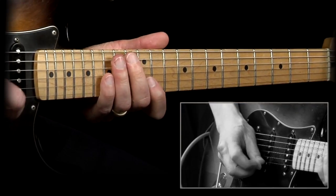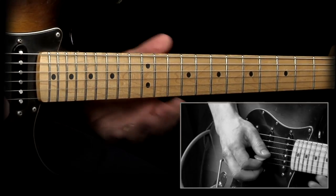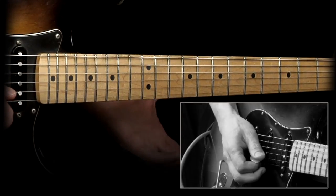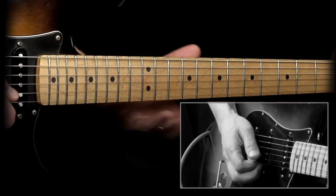Hey guys, Robert here from Master Guitar Academy. Today I want to show you a cool triplet lick. One of the reasons why this sounds so cool is because I'm using triplets over this track.